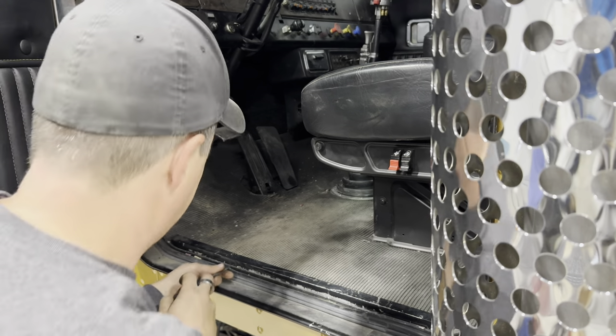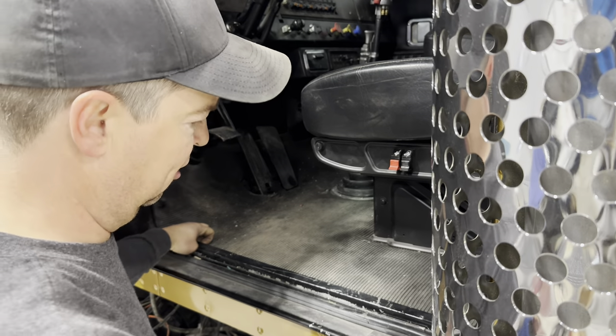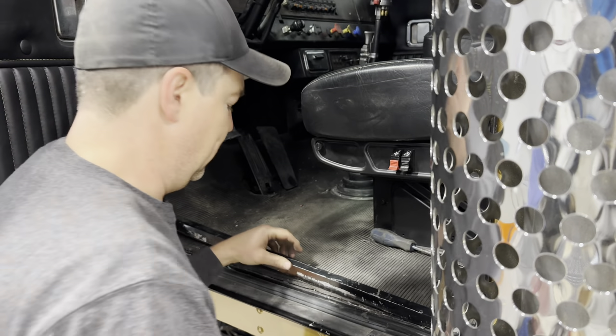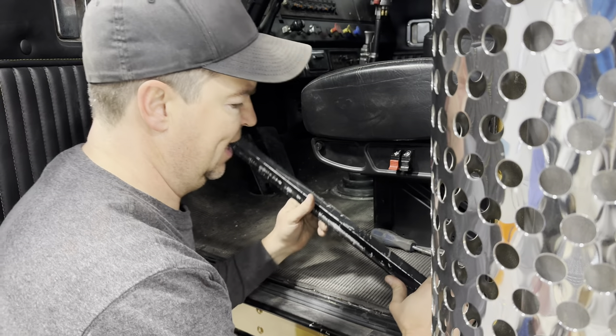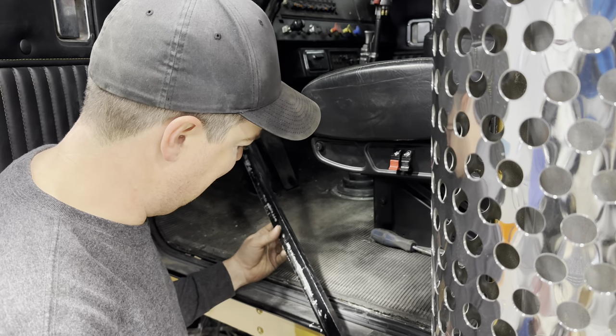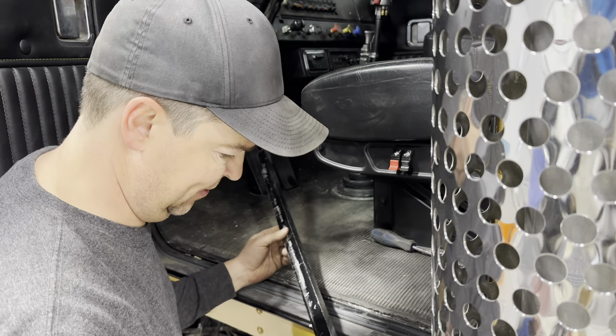Next up I wanted to get to these door sills. I had mounted these — just angle aluminum that I painted black. Going in and out of the cab putting in the interior and seats, I just scratched the hell out of them. So I'm thinking I might powder coat them black instead — it might be a little hardier and won't get scratched so easily. Let's try out that new oven of mine.